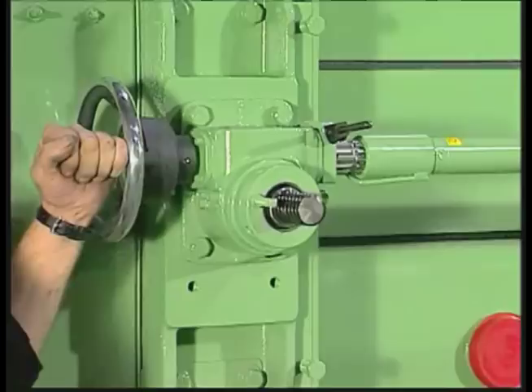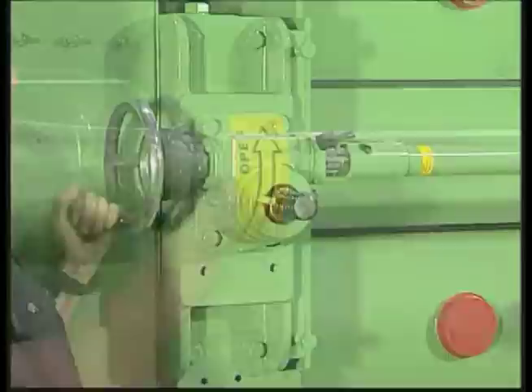Disengage the shaft lock and fully open the rolls. The arrow shows the direction for opening and closing rolls.